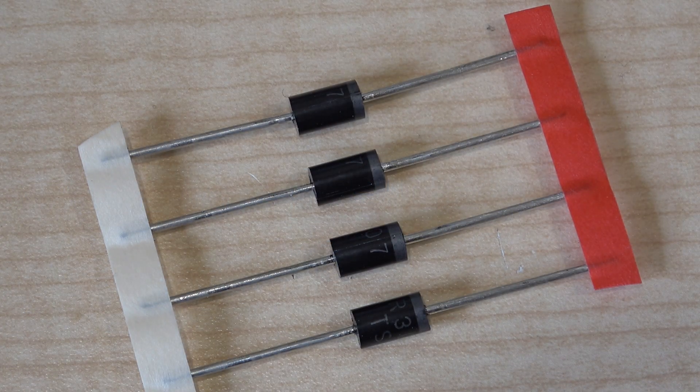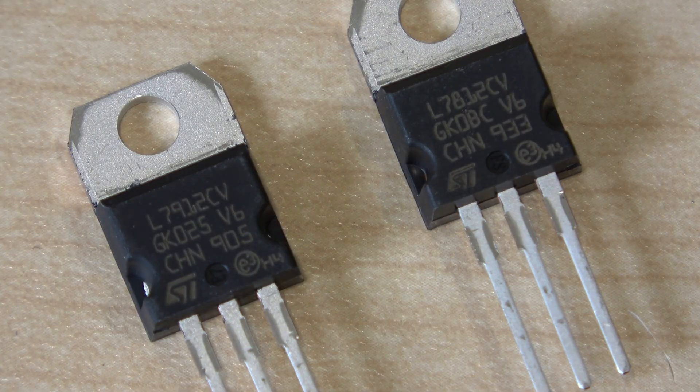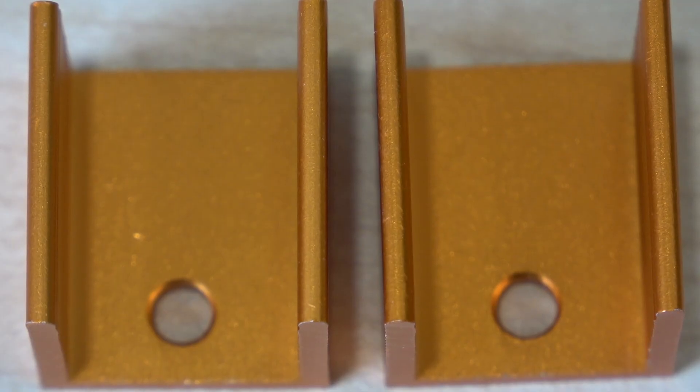These are the main rectified diodes, two 12-volt regulators — one for the positive and one for the negative rail — and of course their respective heat sinks.